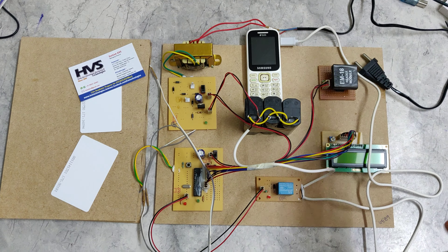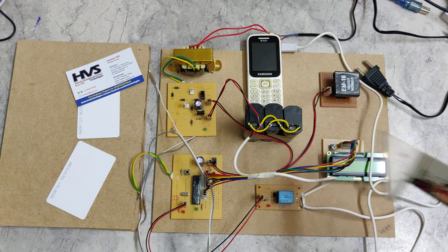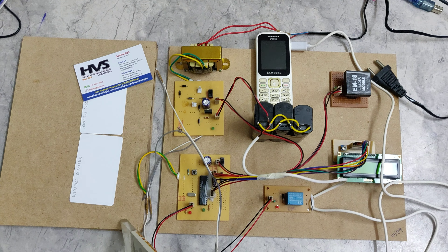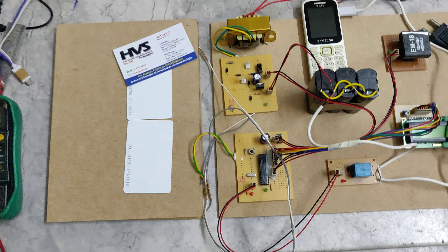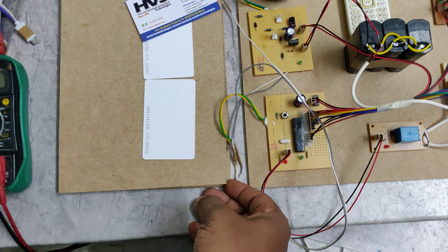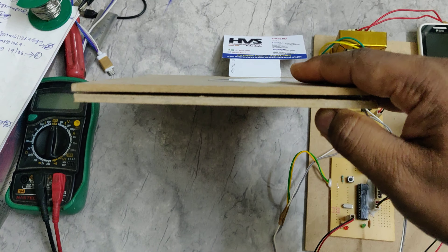Welcome to the project demonstration of advanced 4-step power generation along with mobile phone charging using RFID technology. From this platform we are going to generate the power. We have mounted 16 piezoelectric plates, and from there we are going to generate power.